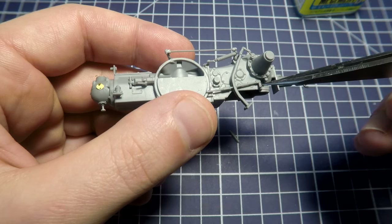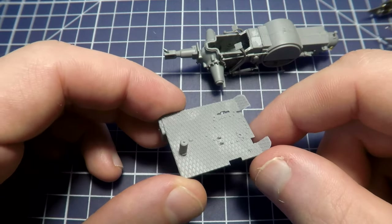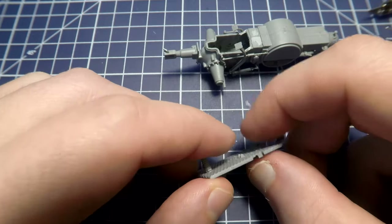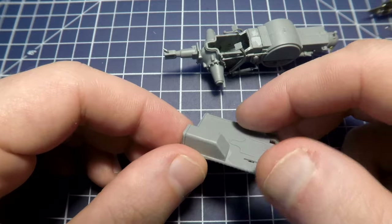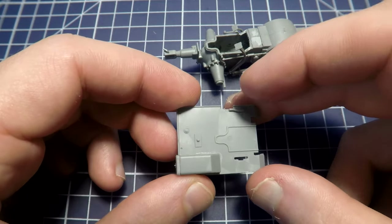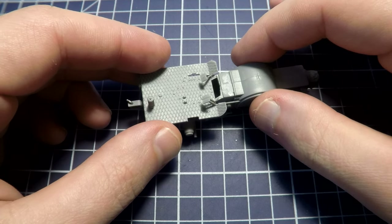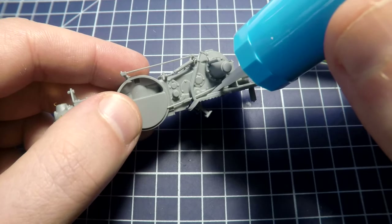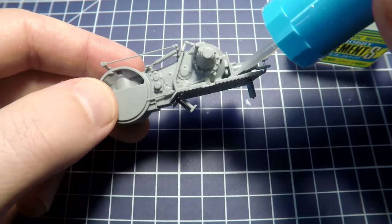The instruction tells us to take this platform where the crewman's workplace is located. Miniart gives us very high detailization. I loved how these details look. Trying not to break our pedals, put the platform on its place and apply glue from the rear side because it wouldn't be visible.